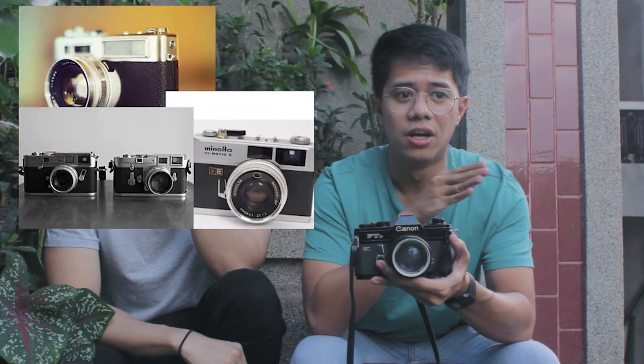So you might find this video a little too quick, a little too fast-paced, but don't worry. We're going to make a series of videos that are specific to different types of cameras — how to use your SLR, how to use your rangefinder, how to use a point and shoot, and more. So comment down below if you have suggestions.